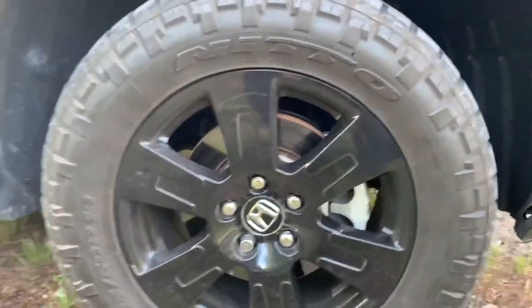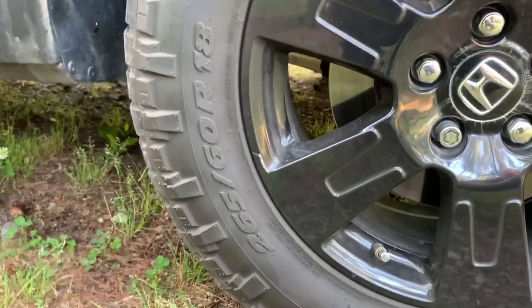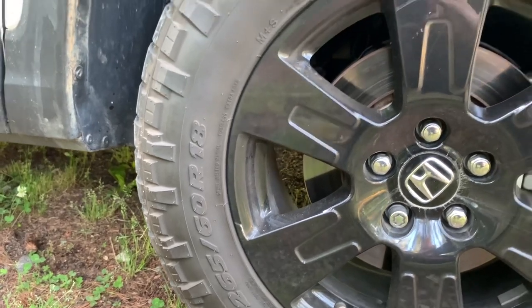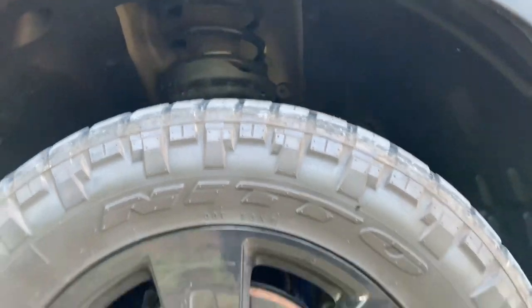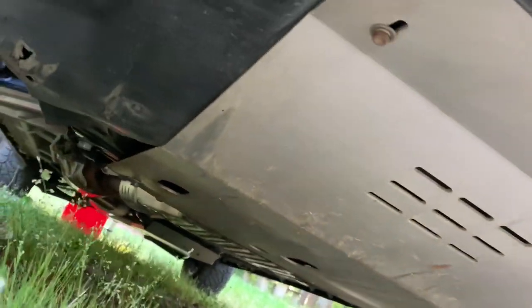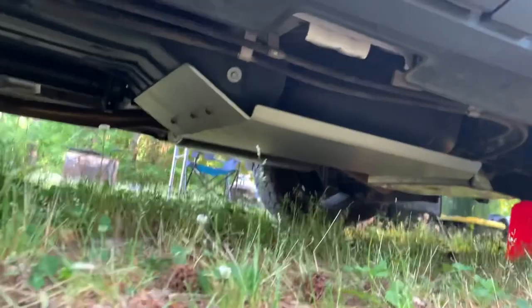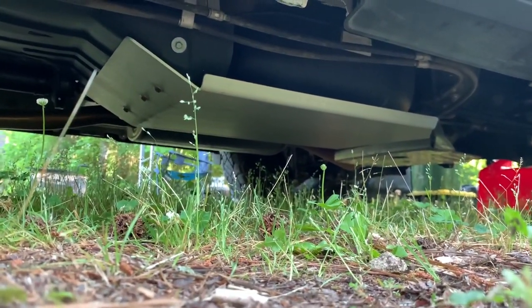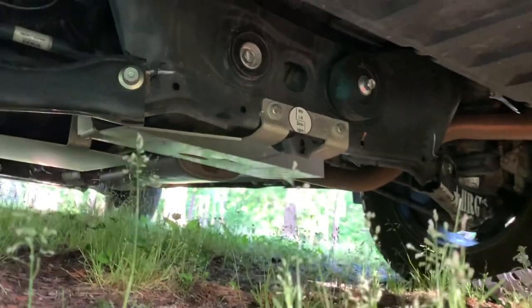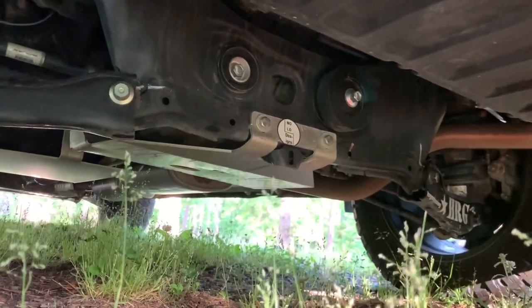As everybody always asks, what tires are those? Those are the Nitto Ridge Grapplers and those are 265-60-18, no-rub. We have the HRG 1¾ inch lift, which gives me a 2 inch lift on that vehicle. We're going to have the first generation of the no-load designs front skid plate, the no-load designs gas tank skid plate, and the no-load designs rear skid plate. The back of the truck has an inch and ¾ lift as well from HRG.